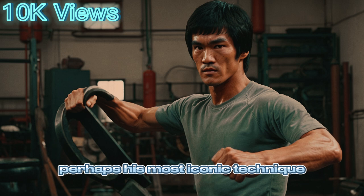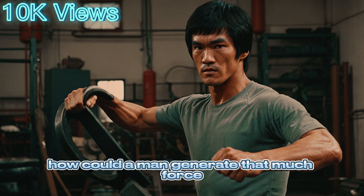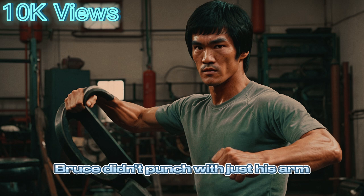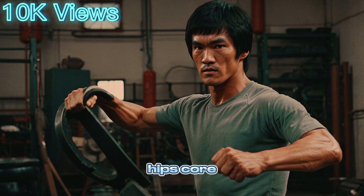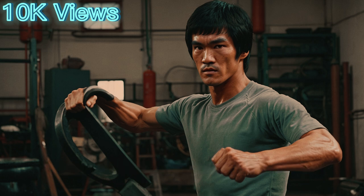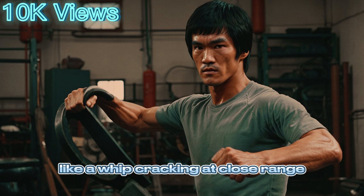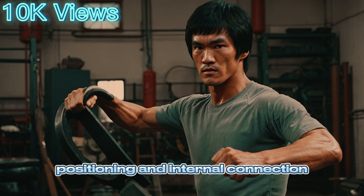Perhaps his most iconic technique, the one-inch punch, stunned audiences across the world. How could a man generate that much force in such a short distance? Here's how. Kinetic chain activation — Bruce didn't punch with just his arm. He generated force from the ground up, starting with his feet, transferring through his legs, hips, core, shoulder, and finally into his fist. His body moved as one perfectly timed unit, each muscle firing at just the right moment to create a wave of energy that peaked at impact. The Fajing principle, borrowed from Chinese martial arts, emphasizes sudden explosive power, like a whip cracking at close range. Bruce Lee's one-inch punch wasn't about distance — it was about perfect timing, positioning, and internal connection.